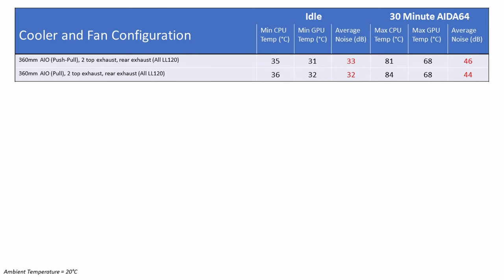I used exactly the same components — a 3900X, 2080 Ti — with a 360mm AIO on the front as intake with six LL120 fans in push-pull configuration. The cooling results were exceptional: CPU idled at 35°C and went up to 81°C under a 30-minute AIDA64 stability test. The GPU idled at 31°C going up to 68°C. Noise levels were 33dB at idle and 46dB under load.